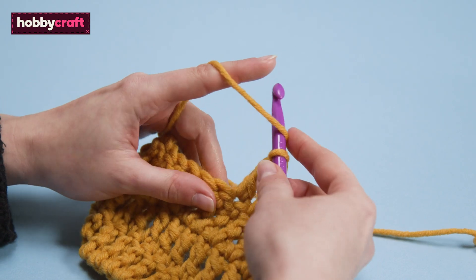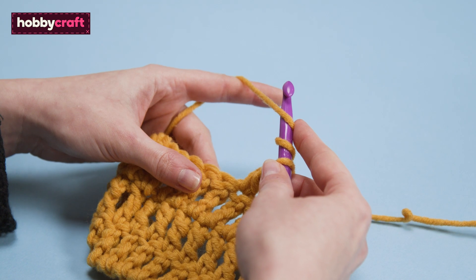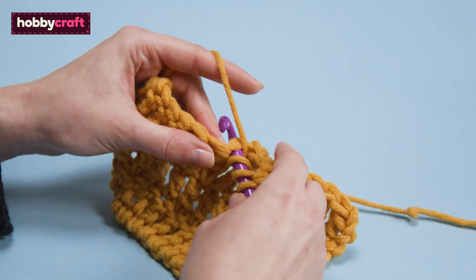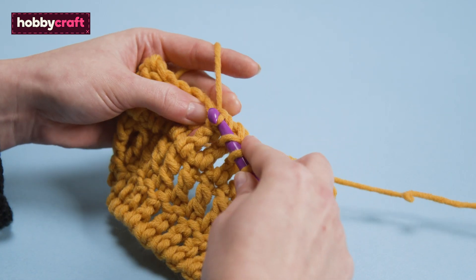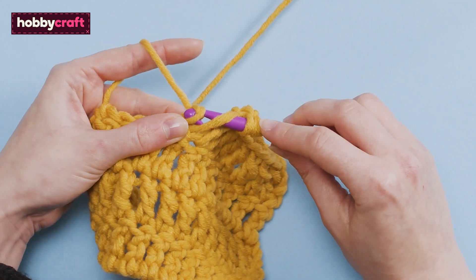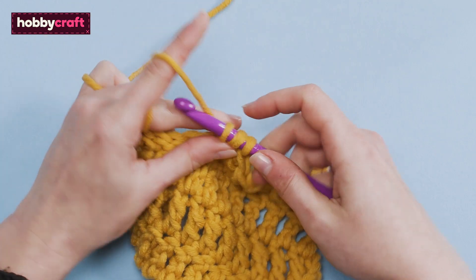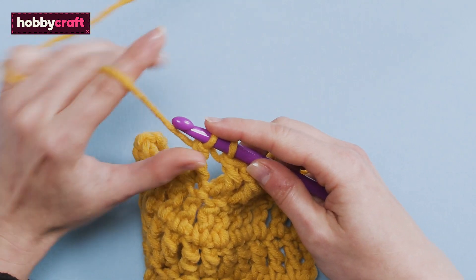Yarn over twice. Insert hook into next stitch. Yarn over and pull through. You will now have four loops on your hook. Yarn over and pull through two loops. You will now have three loops on your hook. Yarn over and pull through two loops.